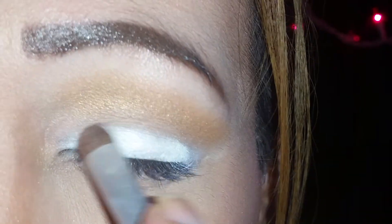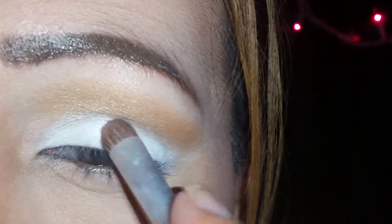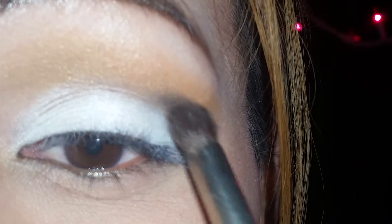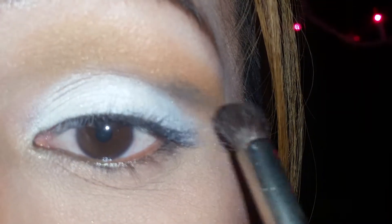Alright guys, so now once we have this over our lid all evenly, we're going to go in with the color Sparrow, which is this color right here. To me this color is like a darkish, blackish, grayish color, if that makes sense. So now I'm going to get my little flat top brush and pretty much try to outline our inner crease, and I'm just going to drag this color outwards — I'm not going to drag it towards the bottom.